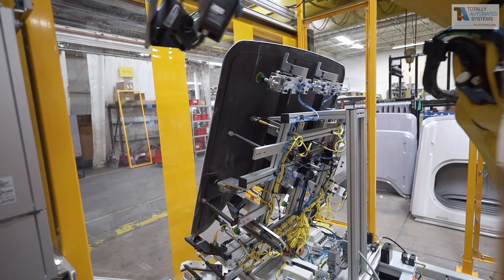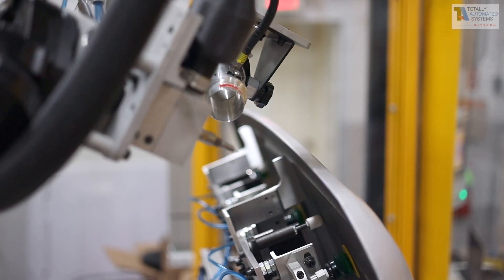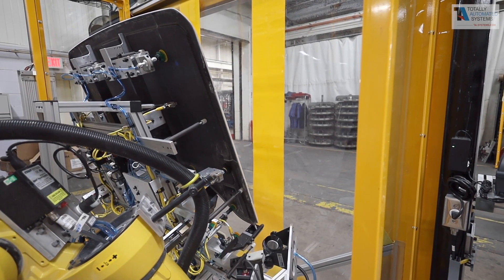The advanced 2D and 3D measurement system scans the part position and profile, then feeds that information back to the FANUC robot so it can precisely route a 3.5mm radius along the edge of the parts.